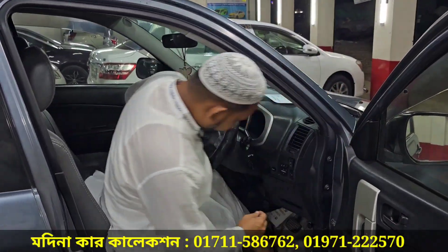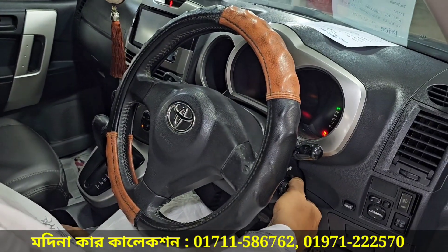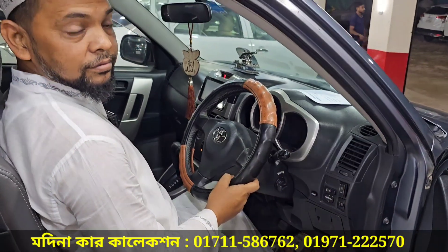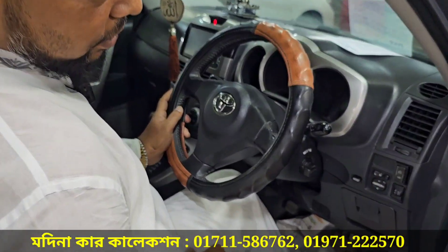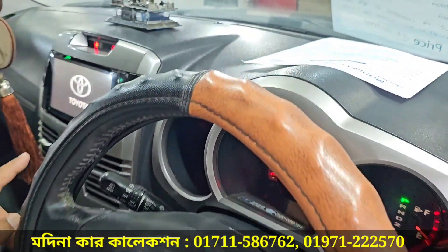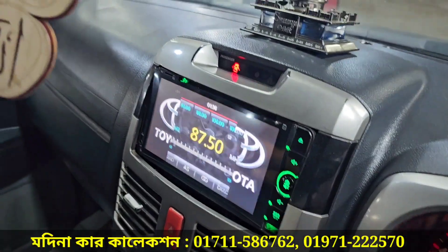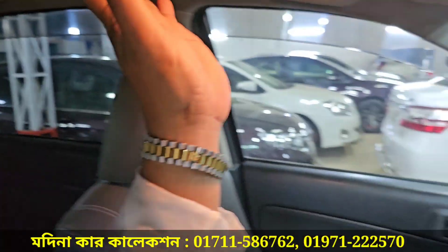How does the engine function? It is a push start. The car is good — no sound, it is smooth. It is an original Toyota car. Only one version of the car. The car is full of steel — the mini jeep.